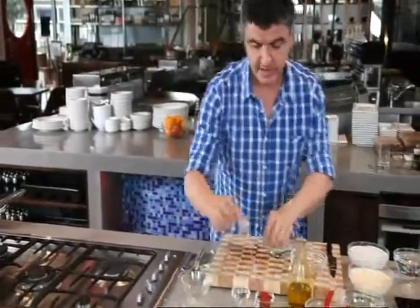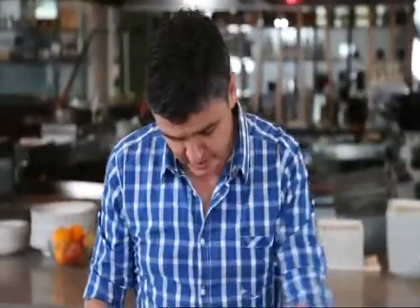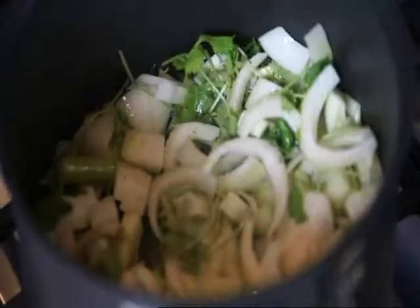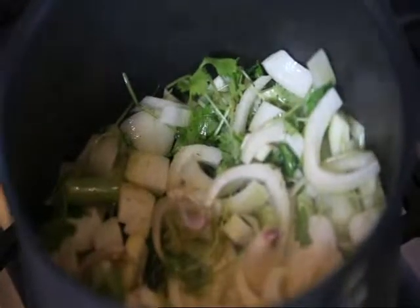We're also going to put in some garlic. When I'm making a soup or a stock, I don't muck around peeling my garlic — it's just there for flavour, so that's going to go straight in. We're going to put some star anise in, which again gives it more aniseed flavour.